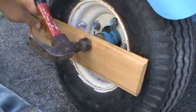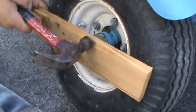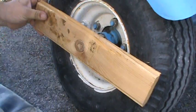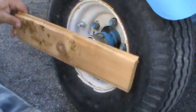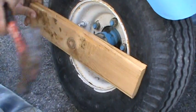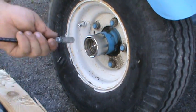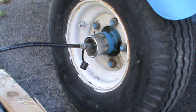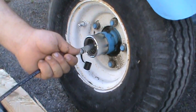Finish getting that in there and you just want to make sure it's seated right around. A lot of people when they install these don't seem to understand them, and I think I've got a pretty good thought process on them here.